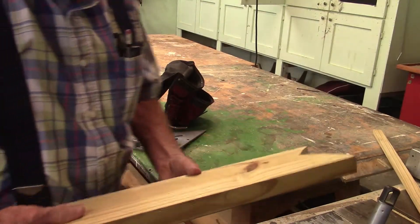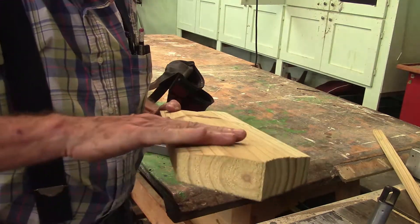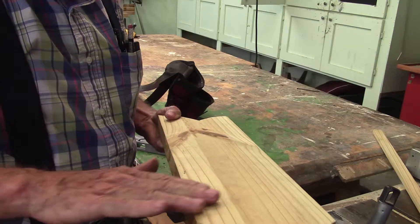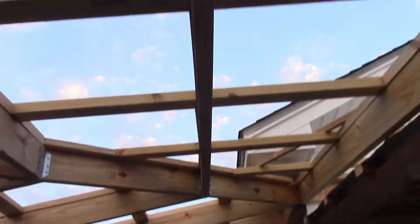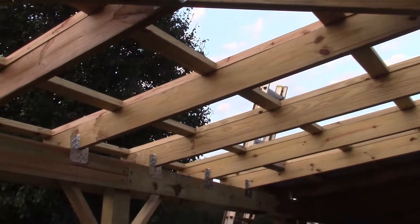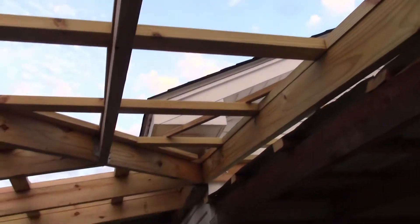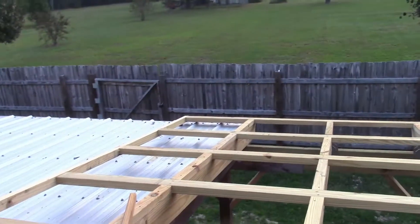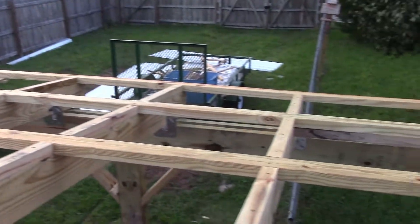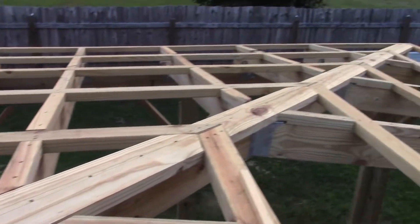That spacer on the hip rafters has an eight-degree slant, because on the roof it slants away to the south on one side and to the east on the other. When you first look at this, it seems kind of complicated and you don't know how you're ever going to figure it out, but it's actually pretty simple. Let's get up on the roof and I'll show you. Here's what it looks like from the top, and you can really see that fairing where the tin's going to sit nice and flat. The reason this is not all that complicated is because everything is at 45 degrees.